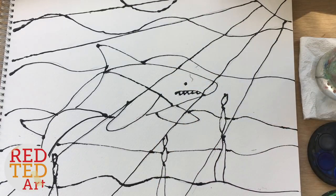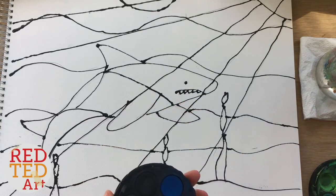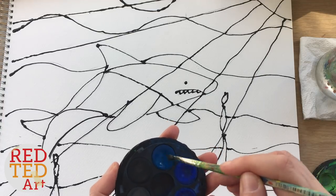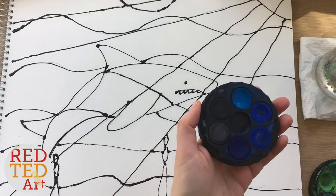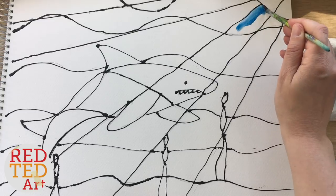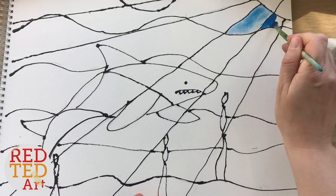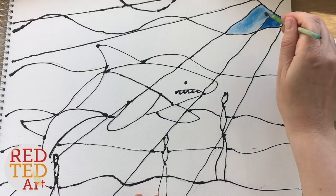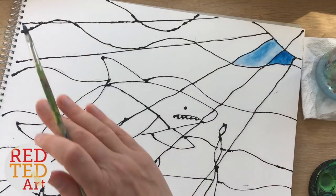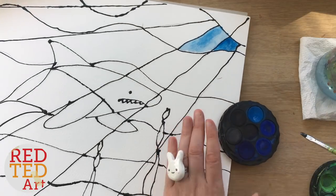Then get some watercolors — any watercolors or paints will do — and just have fun doing a bit of painting. I'm going to use the lighter watercolors up here, make it really watery, because I want it to have that under-the-sea effect. It also means you can use the same color next to each other and it'll be darker in one section and lighter in the other. We'll just basically cover the whole sheet — it takes a little while but it's really lovely to do.